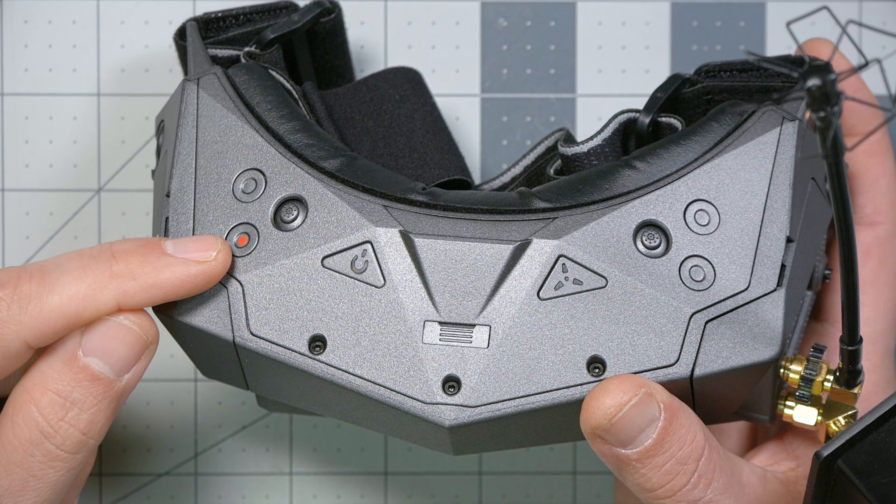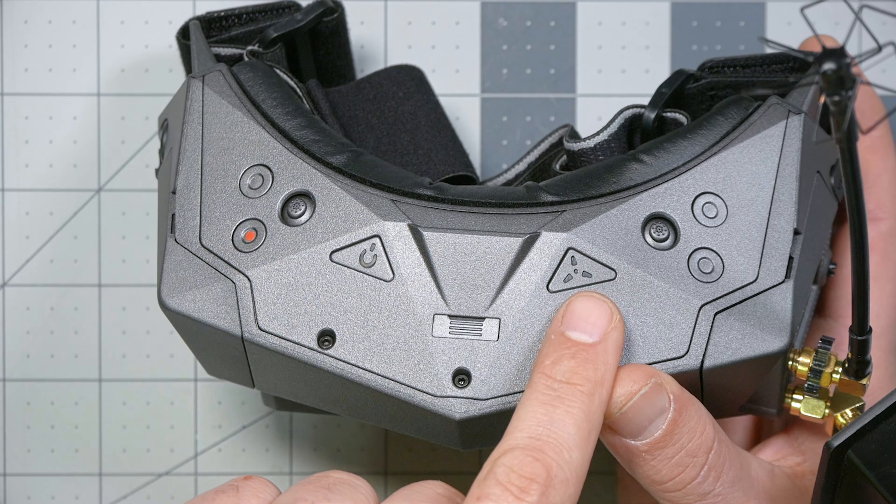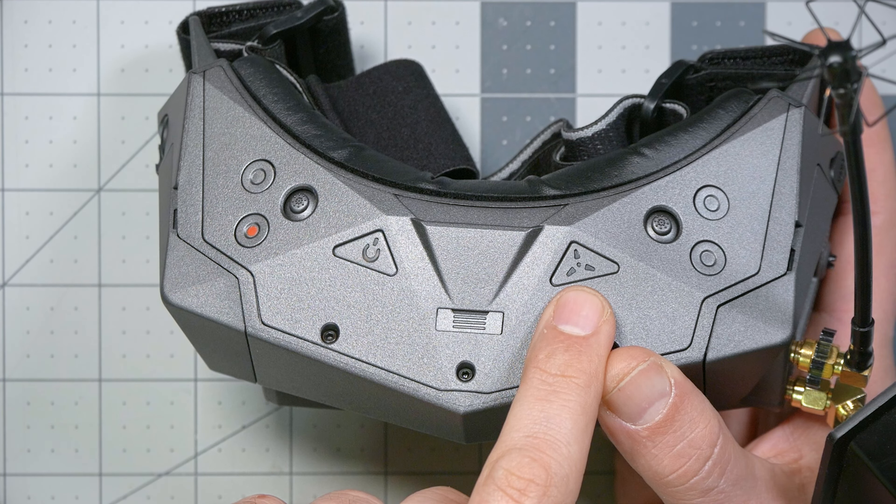There's a record button for the built-in DVR. This button brings up the battery voltage in the on-screen display, and this button controls the fans. The fans can turn on automatically with a temperature sensor — this is new in this version of the goggle — or you can manually turn the fans on by pressing this button.